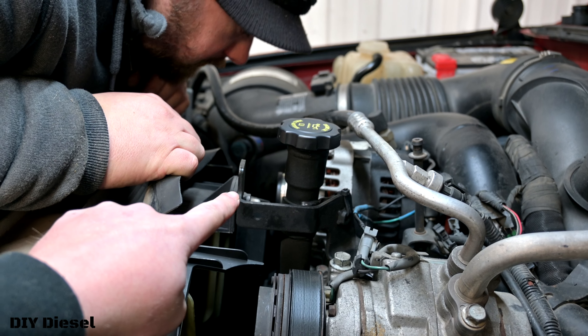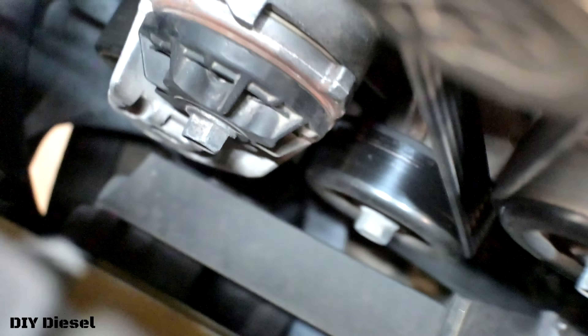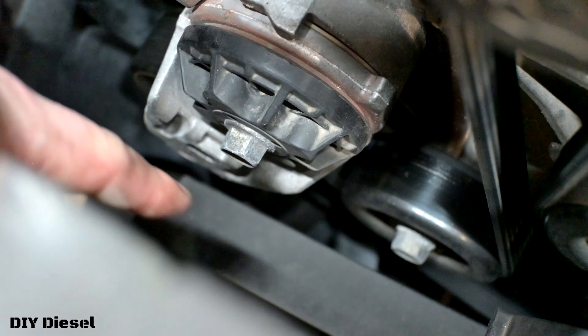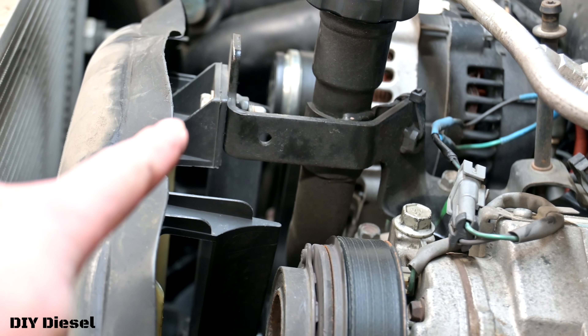There's one bolt right there, one right there, and then another one right down in here underneath this shroud — right underneath this brace. There's another one right below that. They are also going to be 13 millimeters.